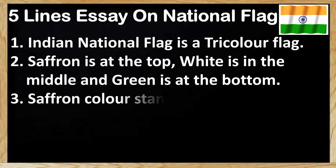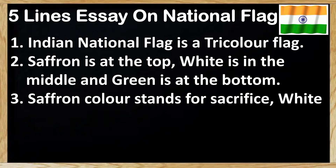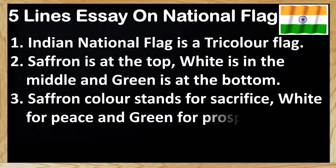Next point: saffron colour stands for sacrifice, white for peace and green for prosperity.